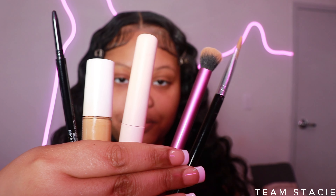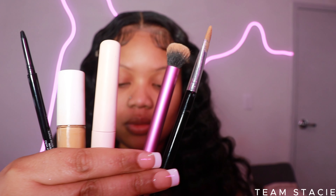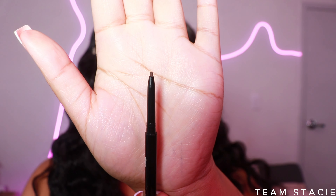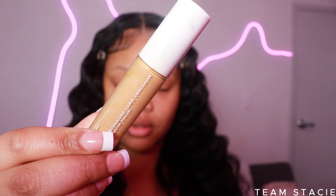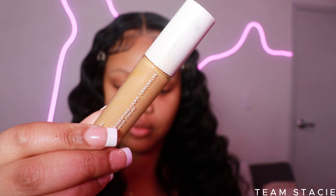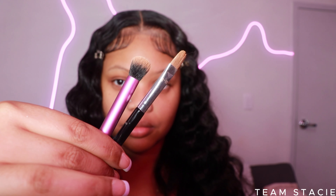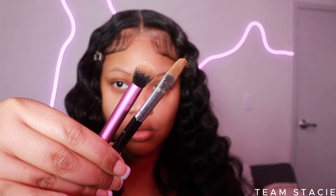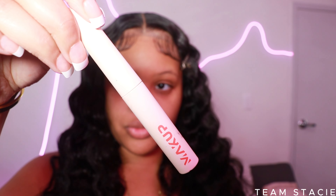These are the products you're going to use. You literally need only four to five products to get this look. First, my eyebrow pencil — I'll be linking every product below. I like to use a micro brow pencil for more control, then a drugstore concealer that's thick. These are the two brushes I get from Shein, and this part is optional: I like to use an eyebrow gel.